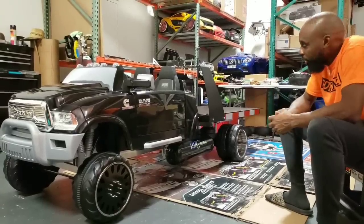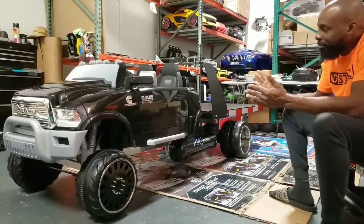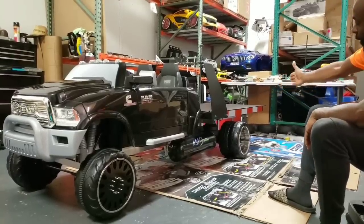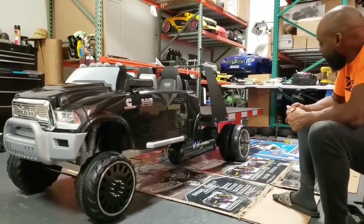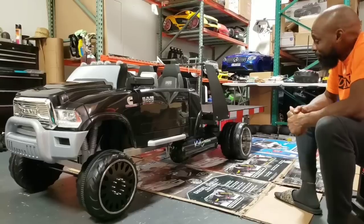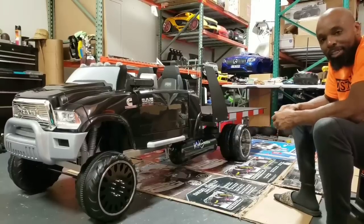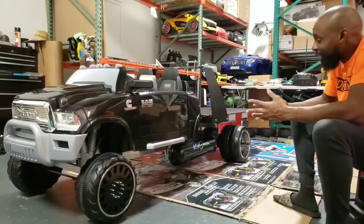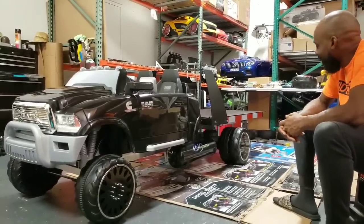It's a Dodge Ram Dually — the only one they really sell. This is a regular truck that I converted into a fully functioning tow truck. I'm going to show you some of the features that were added to it. It was a pretty big challenge, but fun at the same time. This is why I still do this — thinking outside the box, fitting things down to size, making it fully function. It keeps me on my toes and it's exciting. But let's get into it.